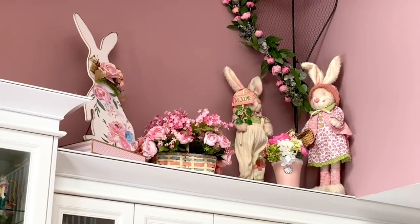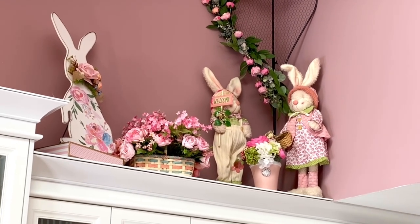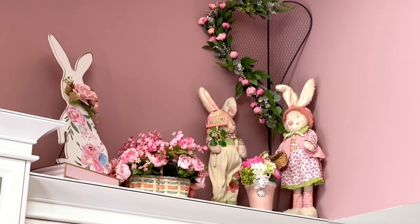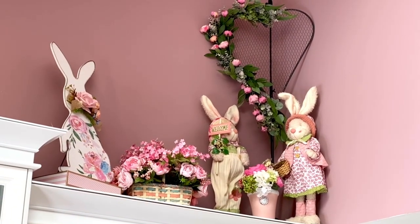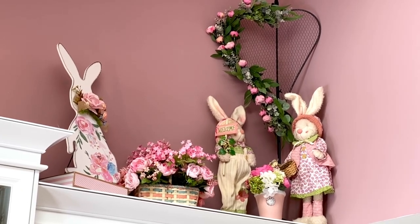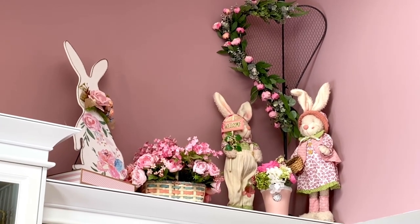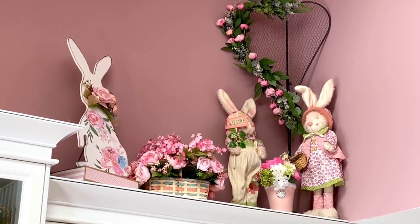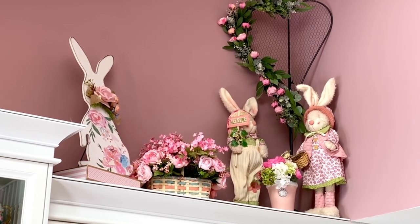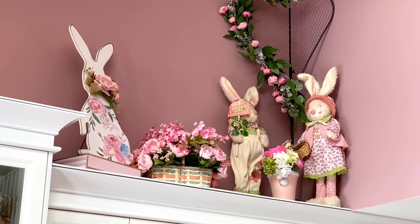What a better place to display that pretty wreath — with the little bunnies in the florals and an additional bunny from Michael's. I love it way up high in our kitchen. It's an eye catcher, and when people pop by — and I certainly hope they'll be able to pop by soon — I hope they look up and go, oh that is so pretty!